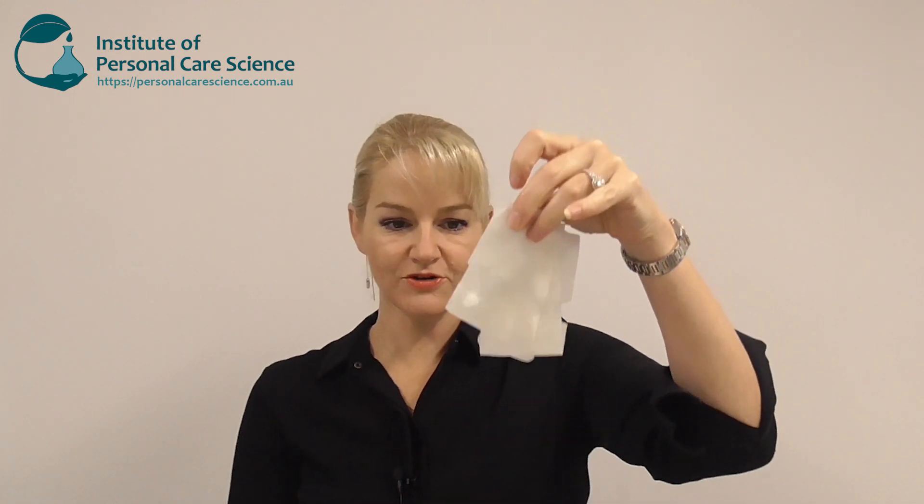Hi, I'm Belinda Carley, the director of the Institute of Personal Care Science, and today I'm going to show you how easy it is to make masks that go into sachets, even if you're a small brand. I'm talking about masks that come in sachets like this. We open the sachet and out comes our mask with our nice serum active coated in the mask, ready for application.